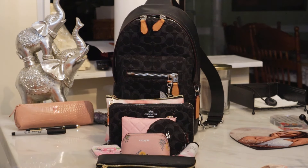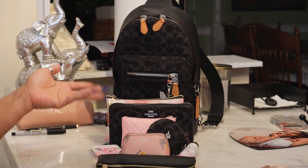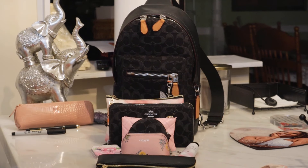Let me know what y'all think about it and how you feel about backpacks as an everyday bag. That is it — until the next video, be safe and have a blessed week.